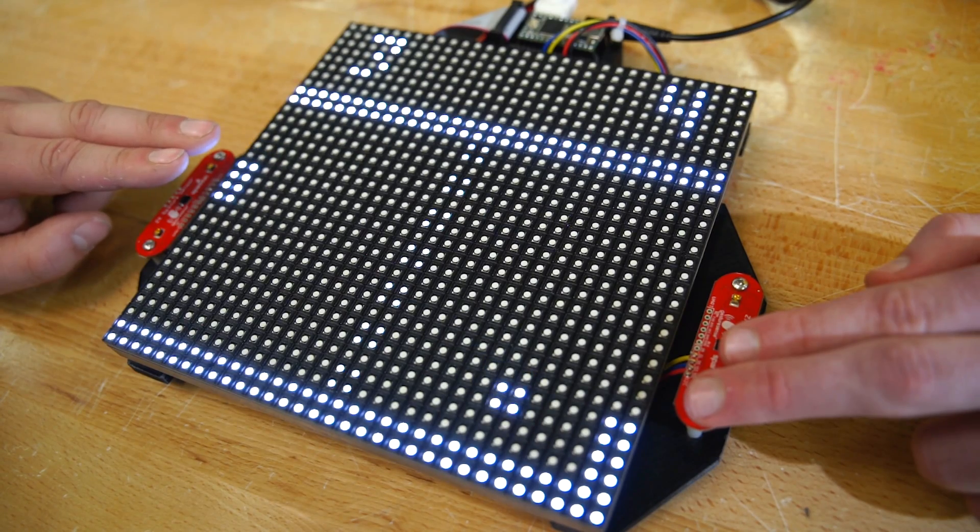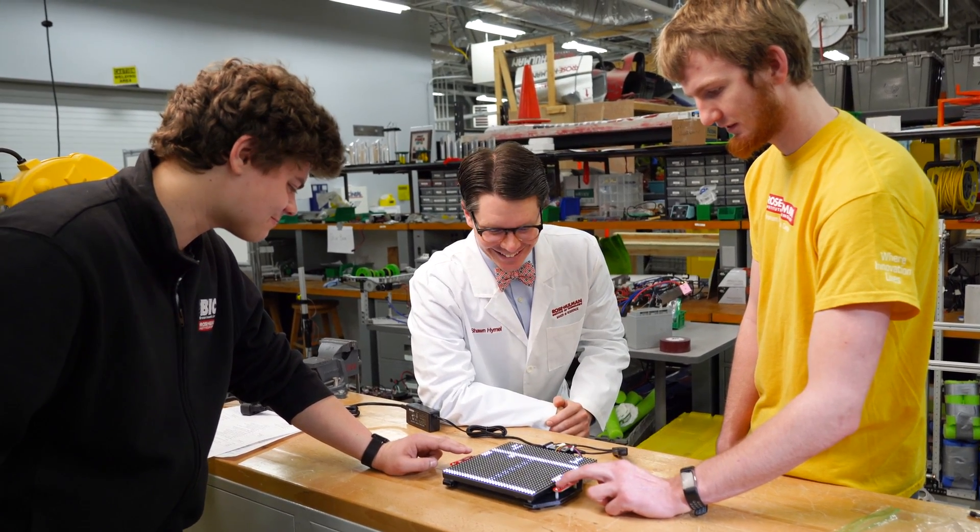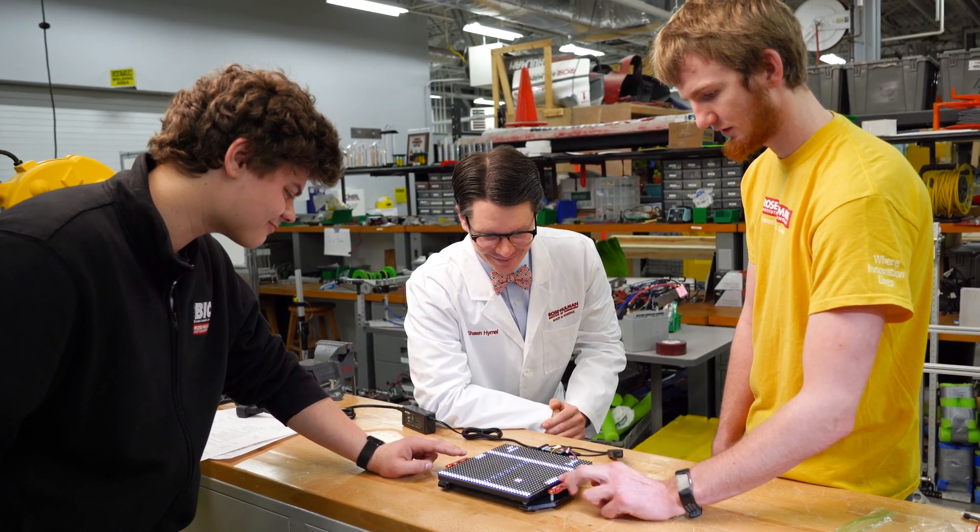I ran it for over a year at SparkFun, and when I left, I ordered some more parts so I could build myself a second one, and I wanted to show it off to all my friends here at Rose Holman.